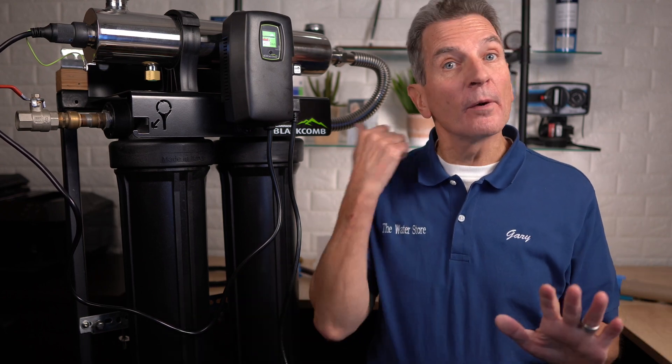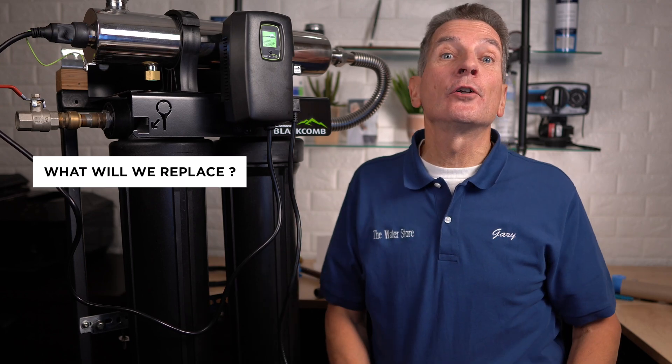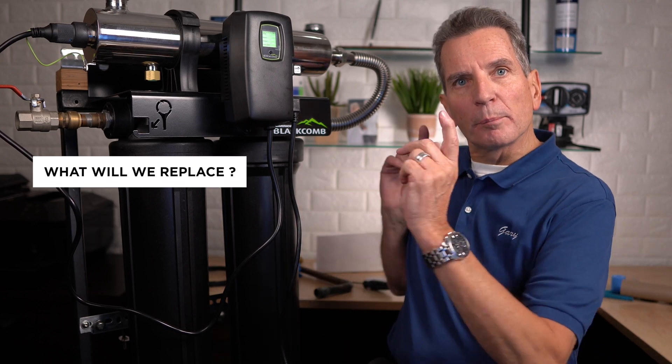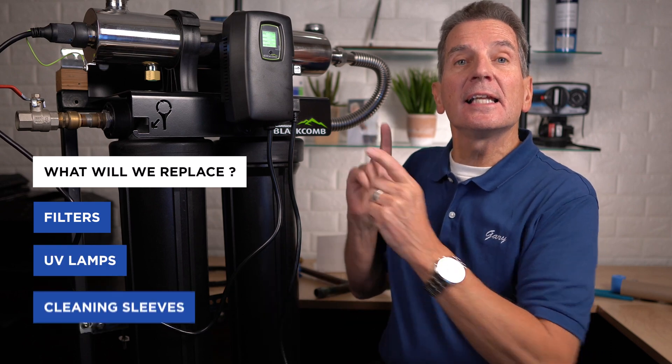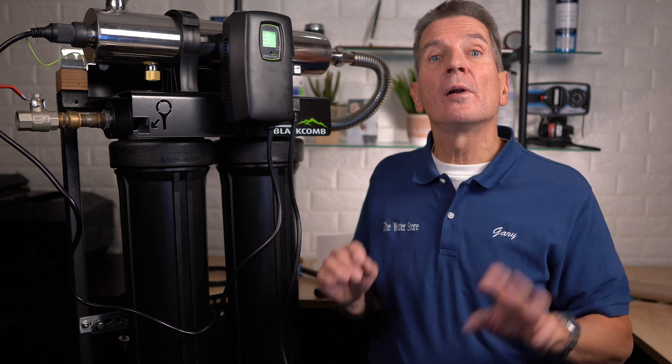Hi, I'm Gary the Water Guy and I simplify water filtration to help you conquer crappy water for your family. This video is perfect for you if you're a do-it-yourself homeowner, cottage or cabin owner with one of these Luminar Ultraviolet Disinfection Systems who wants to learn how to do the maintenance yourself to save money. By the end of this video you'll know exactly when and how to replace the filters, the UV lamp, and clean the sleeve to make sure this system keeps killing bacteria and performing like new.